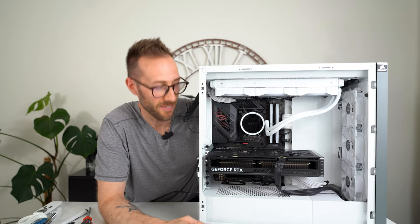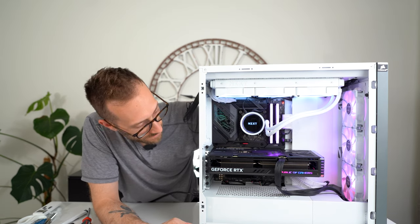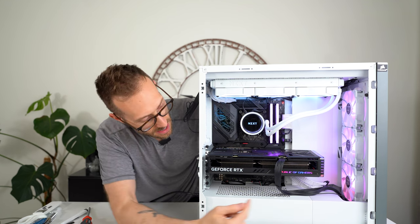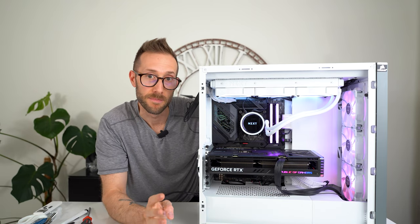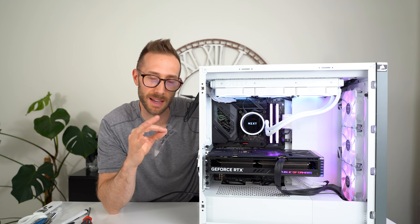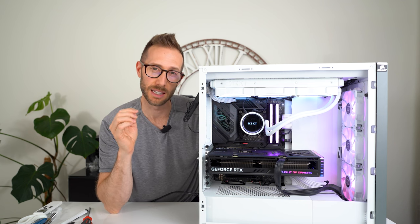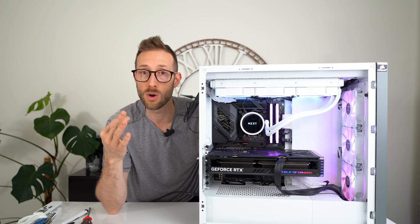Let's boot this guy up and see what she looks like. Design-wise for the lighting, it's identical to the 4080 and 4090 — you have your ROG lights along the side. The MSI Gaming X Trio did the exact same thing. If you looked in a computer, you really couldn't tell just by looking if it's a 4070 Ti, a 4080, or a 4090.